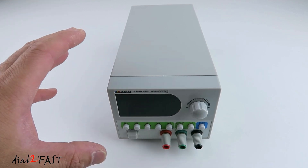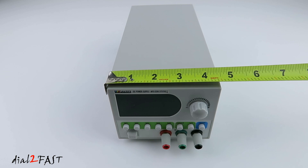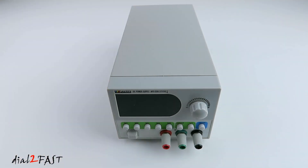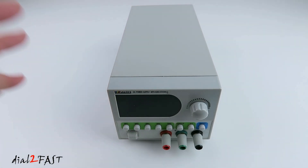The first thing that stands out about this power supply is its size. It's very compact — the width is only 4.5 inches, the height is 3.5 inches, and the length is 9.5 inches. With this size you can fit this on any workbench and it doesn't take up a lot of space.